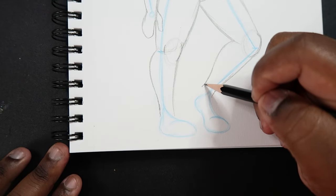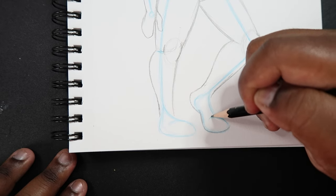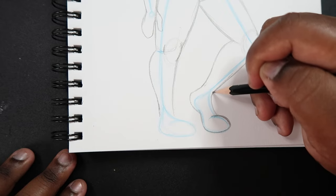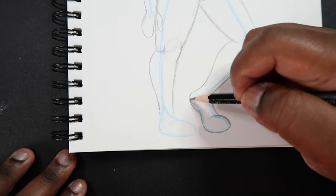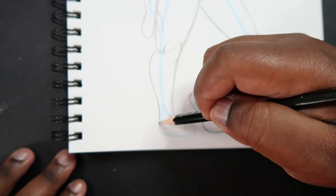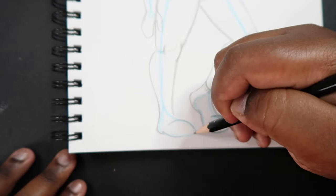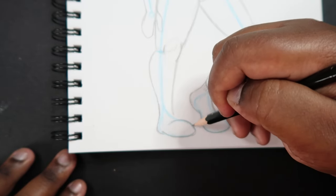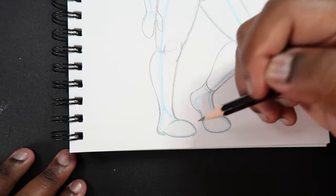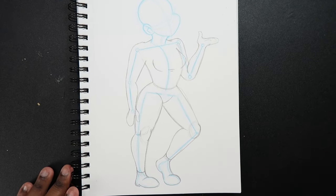Now let's go lower and draw in the feet. The feet are at a specific position, and I'm not going to stress about drawing each toe — I'll keep it simple by drawing some socks on this character. Right here is the bridge and down here is the heel. This foot is pressed to the ground so nothing is elevated. The toes are drawn as a small shape, the heel is noted, the bridge connects it back to the leg.